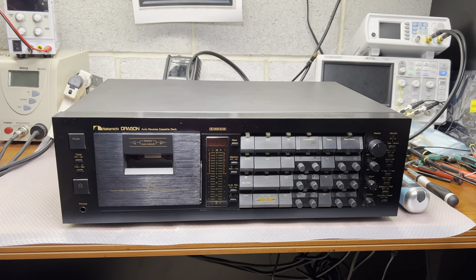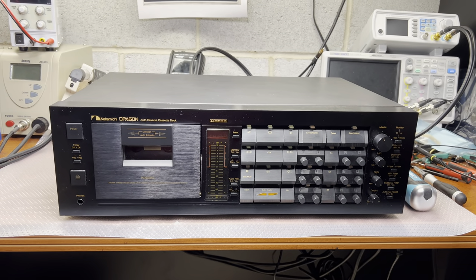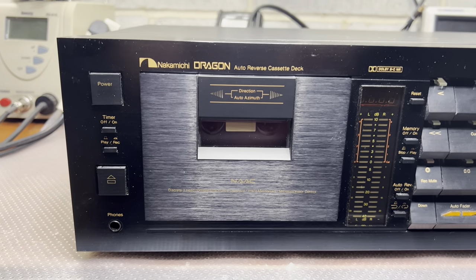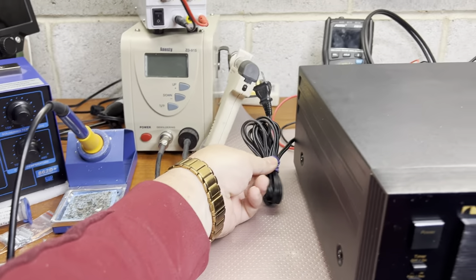Well, guys, today I have on my workbench a like-new condition Nakamichi Dragon. The owner says he got it new, so it's still in nice shape. I just pulled it out of the box and didn't even connect it yet.